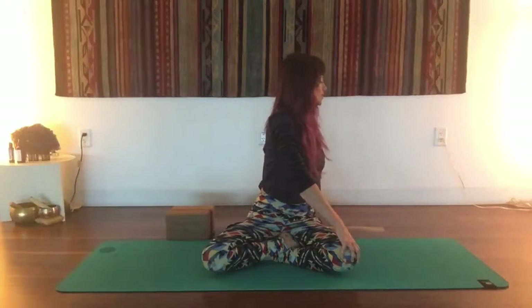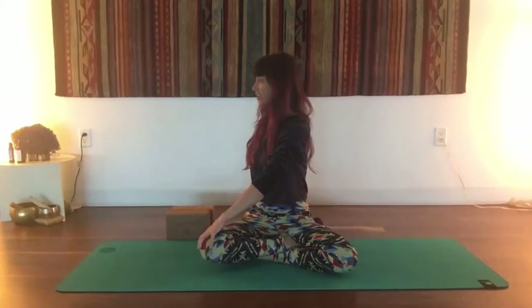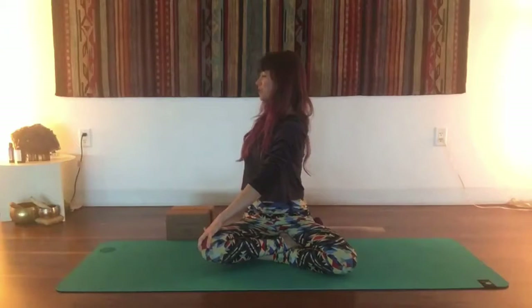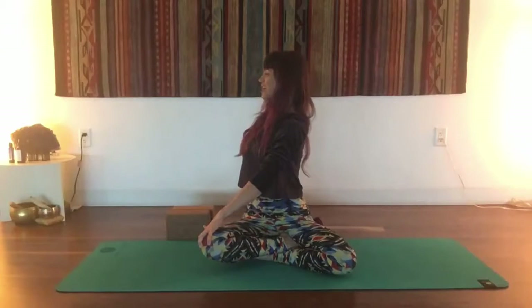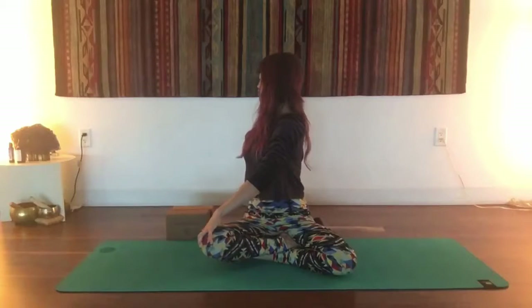And slowly return to the front and we'll twist to the second side, sweeping that left hand across to the right knee, touch your right fingertips down behind you as you press into the earth, lift up in your spine, revolving your heart around, get a nice good deep twist here, for three, two, and one.